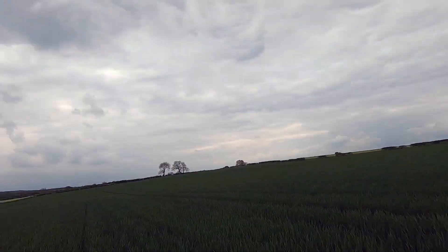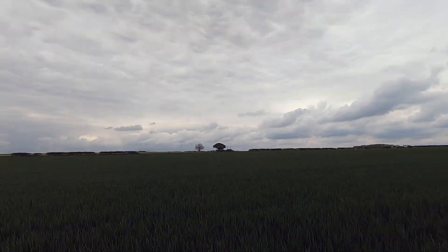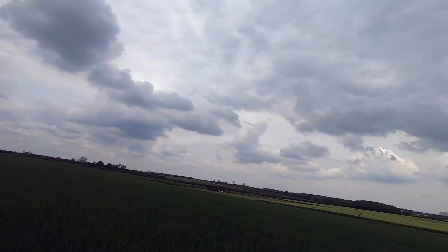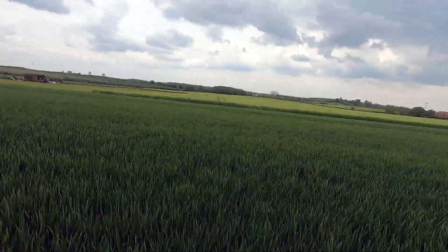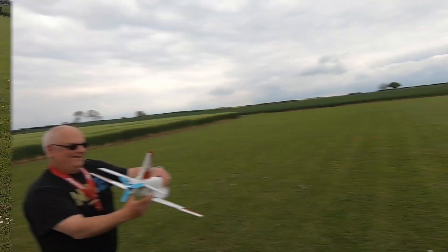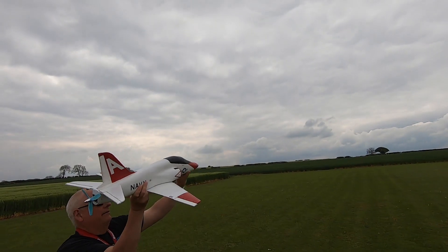So here I go guys on the walk of shame — I was expecting to find not much of it left. But I was actually amazed when I got there; it was still in one piece and didn't seem to have any damage. I think the crops had something to do with it.